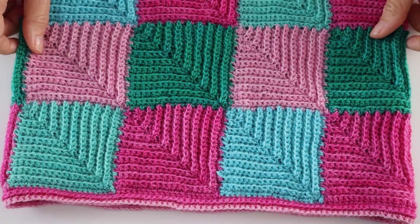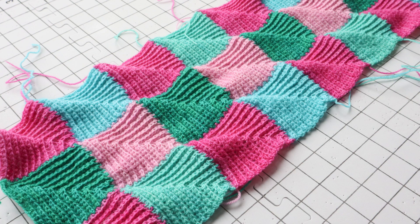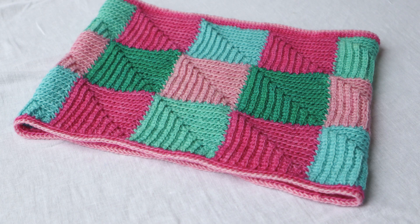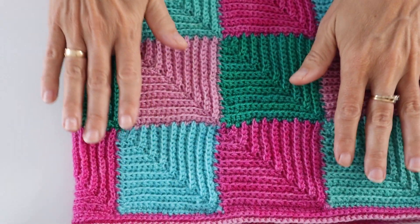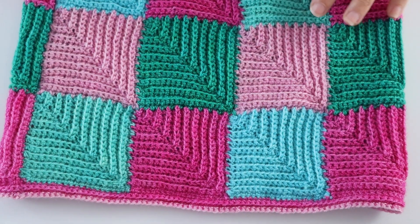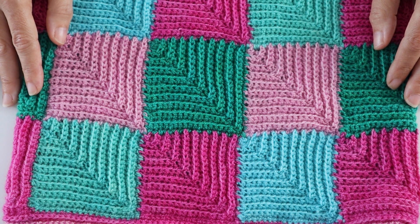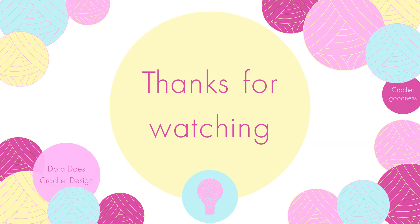In these stills coming up you can see the process where I continue to join mitered squares and then block them — you can see how that wiggly texture flattens out quite easily with blocking. And here is the finished mitered minis cowl. You can see how I've continued to use these joins working in the row ends to create this cowl pattern. I hope you found this a useful tutorial — there's so much you can do with mitered squares. The mitered minis pattern will give you tons of ideas, and really any crochet project that can use square motifs can apply this mitered square joining technique. Please subscribe for more crochet goodness.